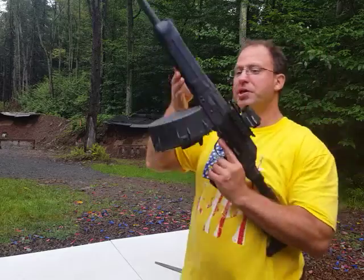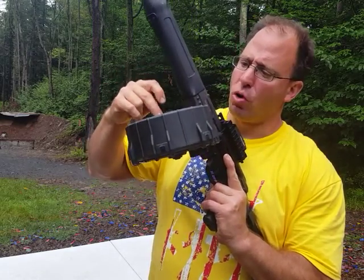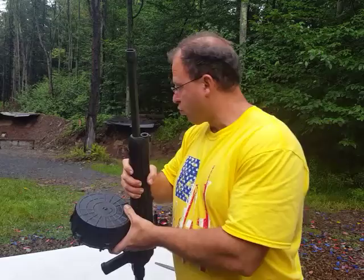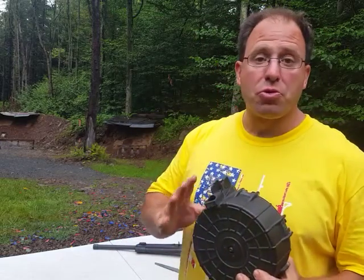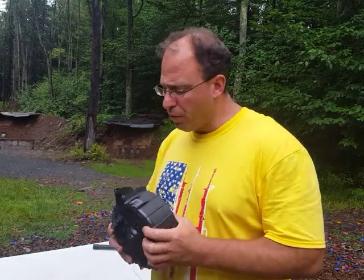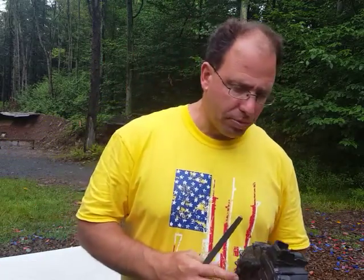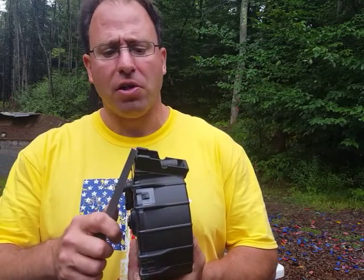Hello everyone, welcome back. One of the most common questions I get is if I have to do anything to get this ProMag drum to fit this Lynx 12. I bought this about 8 to 10 years ago, and I remember when I got it there were instructions for getting it to fit onto the Saiga 12, because back then the Lynx 12 didn't exist yet. From what I recall, the instructions said you may have to file a little bit off the back.